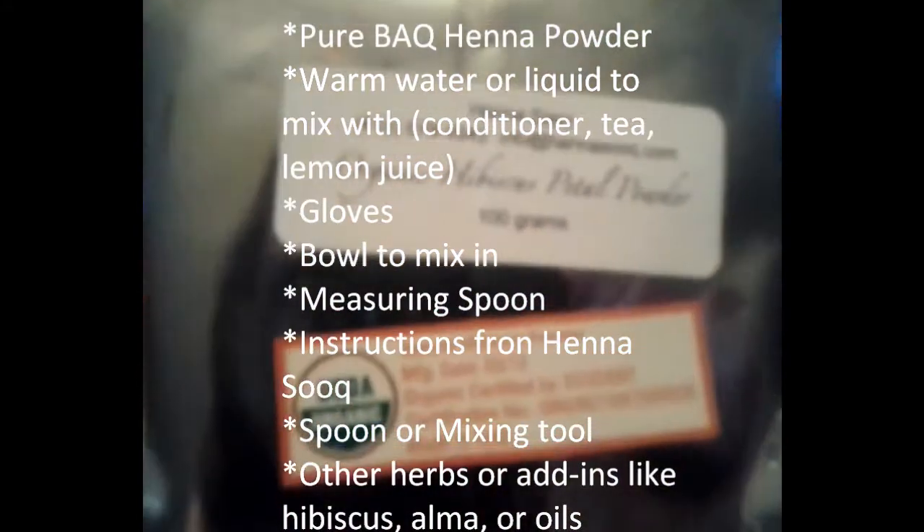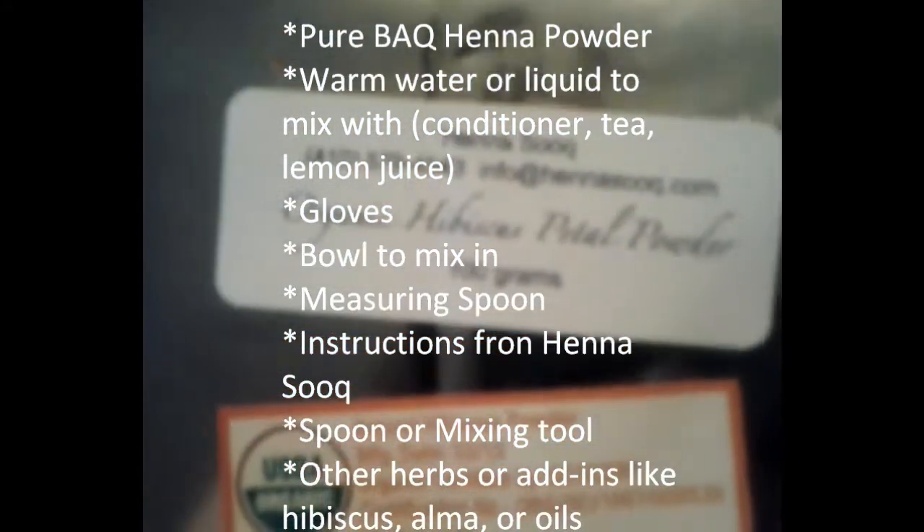I have hibiscus powder, 100 grams — I'm not going to need that much, but it's to enhance the red tones. I also have rubber gloves, a measuring spoon, instructions, a bowl, a spoon, and warm water.